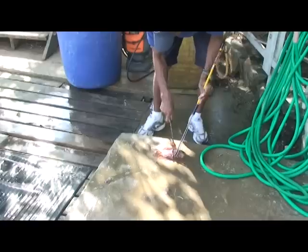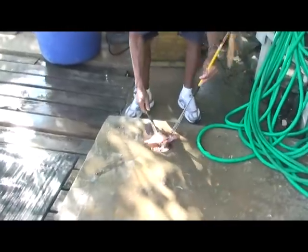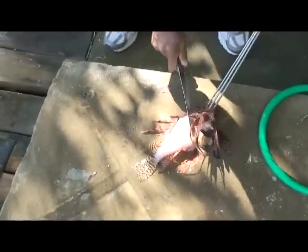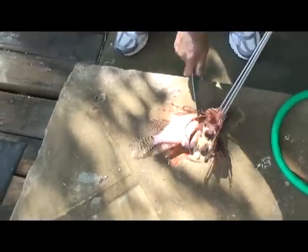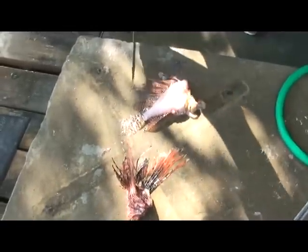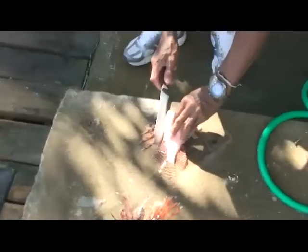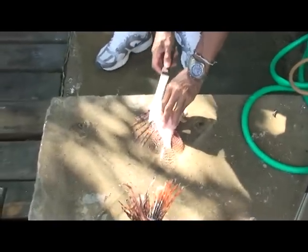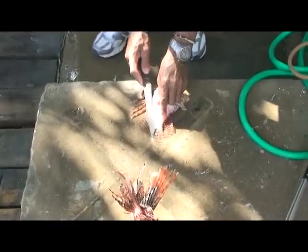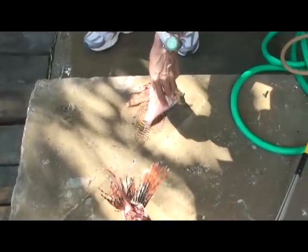Cut off all the spines in one chunk, leave them with the head, take the whole head off. Now it's easier to handle. You need a sharper knife — yeah, we need a real fillet knife.